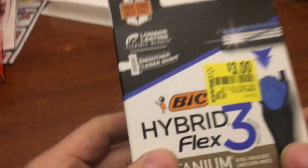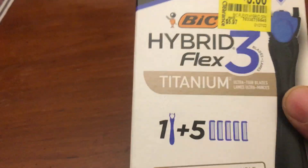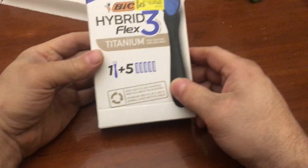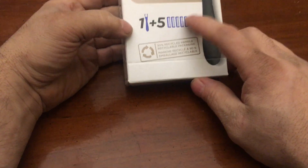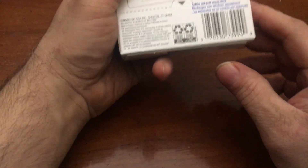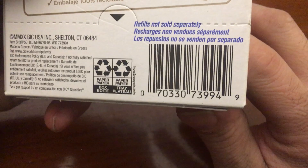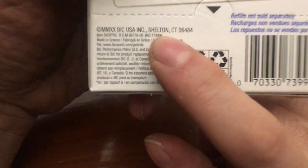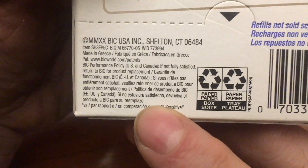Are these even a deal? Like 50% off, three bucks — you're getting this and you're getting five razors. I don't even know what a normal price is. Fifteen? So it's the Hybrid Flex. There's the zip code right there and also the barcode — there's a code right there. Shelton, Connecticut. Oh yeah, interesting.